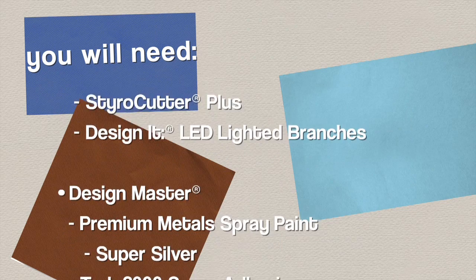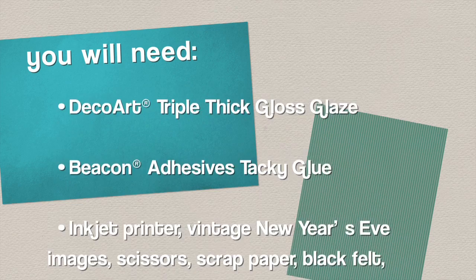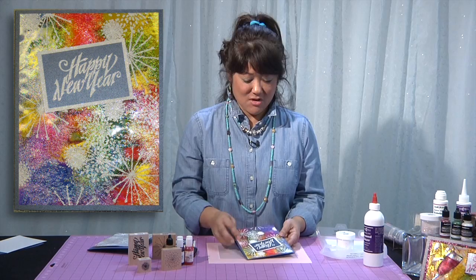I just love making New Year's cards. They're really fun, they're very festive and incredibly colorful, at least mine are. So one of the things that I have here is this card with all of the splashy color, and I'm going to show you how to make that.